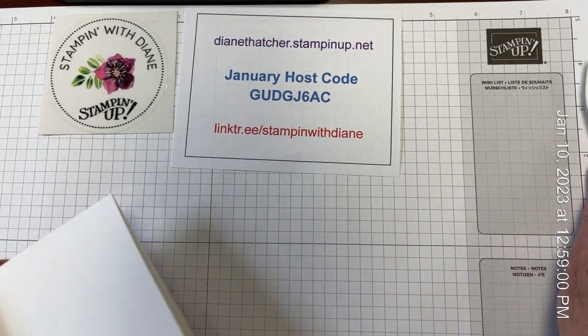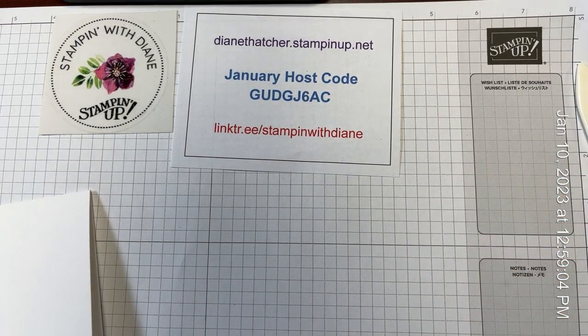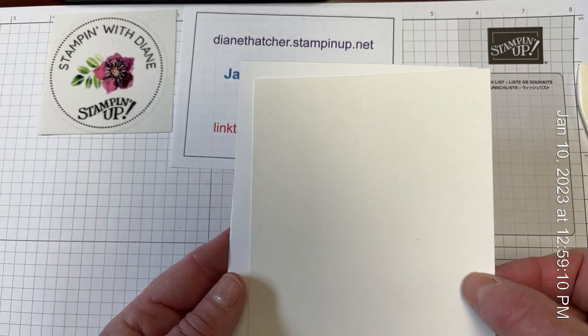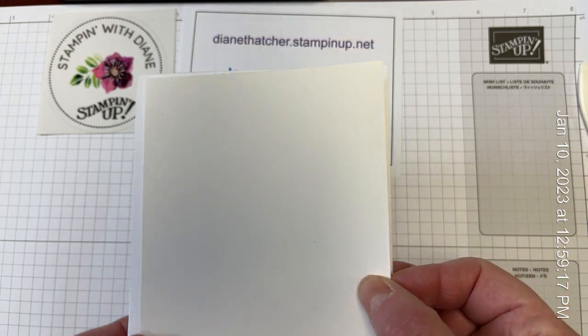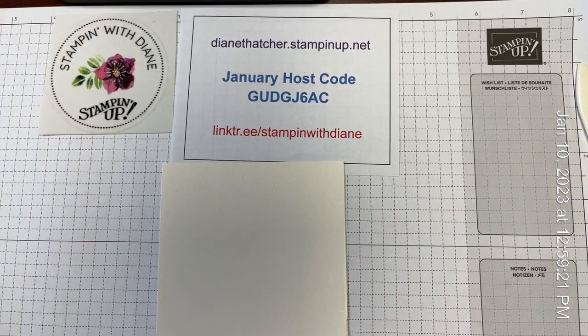It's four and a quarter by the full 11 inches, scored at five and a half. And then I've also cut a piece of the shimmer white paper, so it's slightly different tone than the Basic White. This is the shimmer white paper, and it does, as the name says, have a shimmer to it.